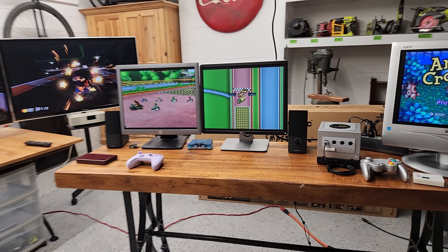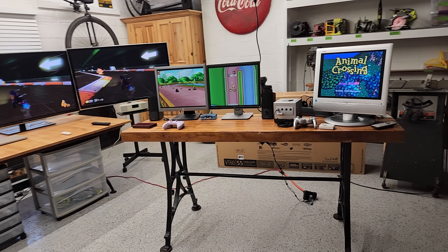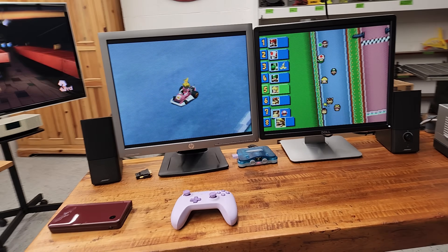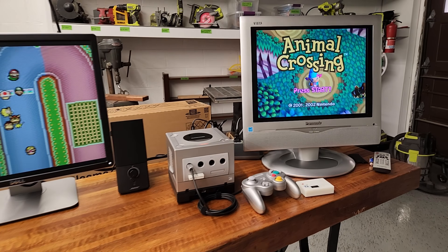By the way, this is just a real temporary setup out here in my garage. I just set this stuff up to demo. Not going to really actually play out here too often, but it was fun nonetheless.